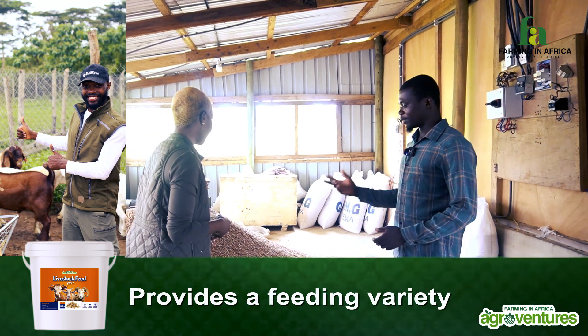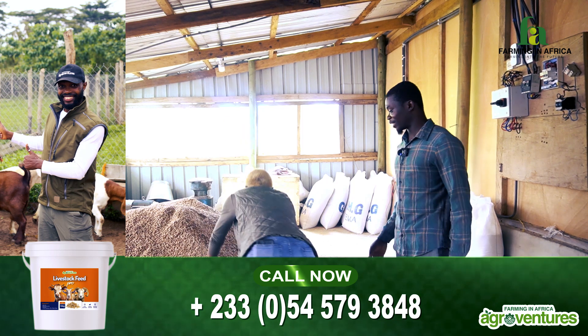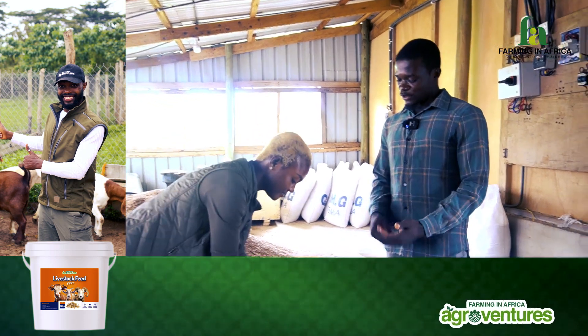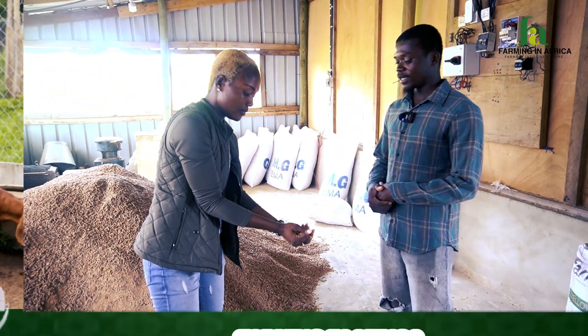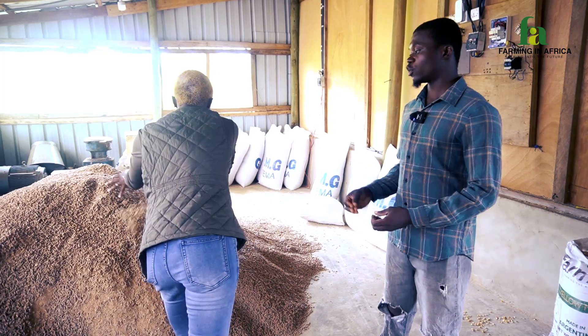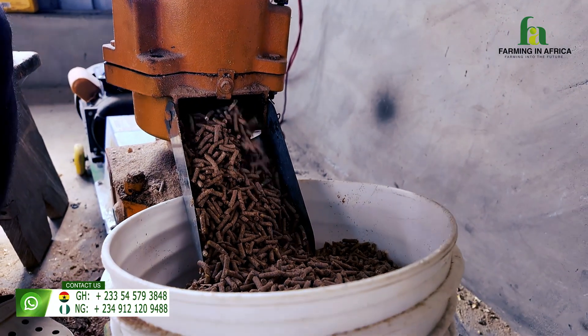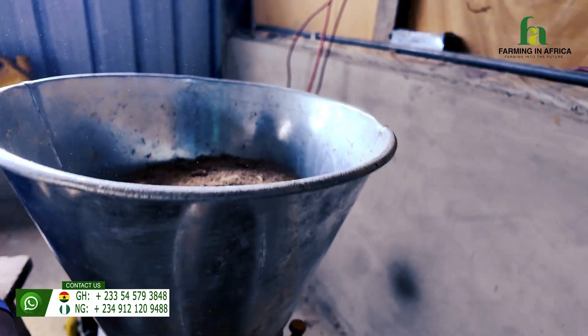So this feed you see is a pellet feed. These are raw ingredients mixed together that we use the pellet machine to actually compress from the powdered state into the pellet form like this. So we actually use the pellet machine for this.